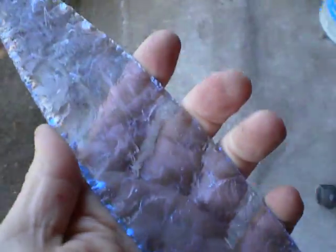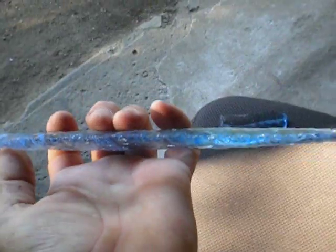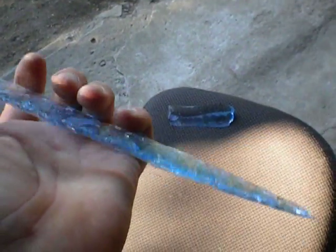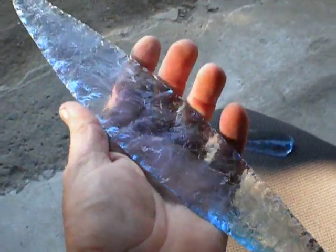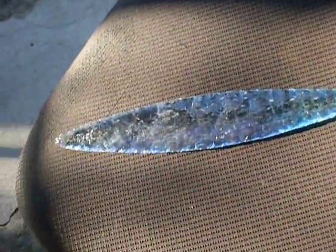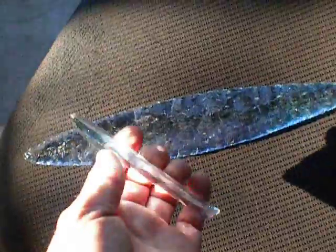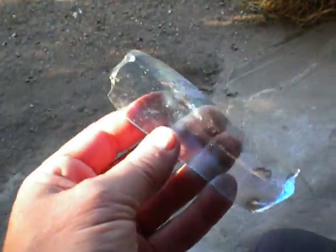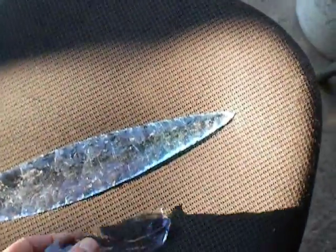This blade is really, really thin for the size, and I'm real happy that it came out so good. I almost dropped it once while I was making it. And here's one of the flakes that came off it — this thing all by itself is pretty lethal. You could use that for a scraper.